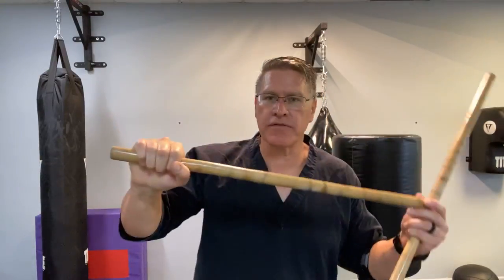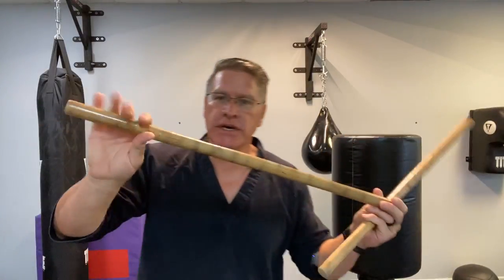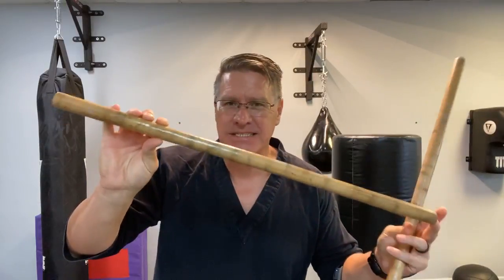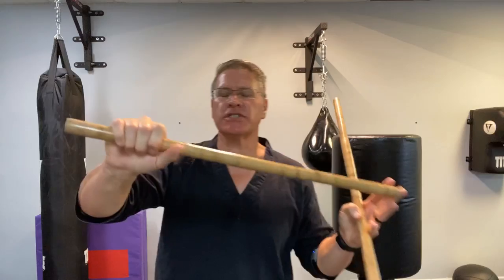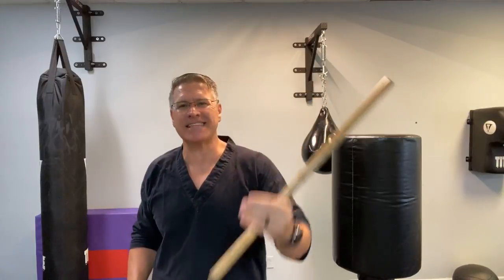Welcome to this live Kali Martial Arts training video. You're going to discover some power drills that you can do right now to increase your stopping power using your Kali Martial Arts — also known as Arnis or Eskrima Martial Arts — self-protection sticks. These self-protection sticks can be used as a self-defense tool, however you want to think about it. But you have to create stopping power.